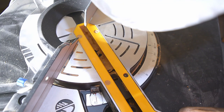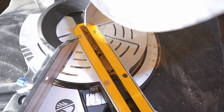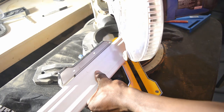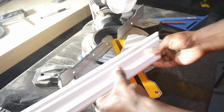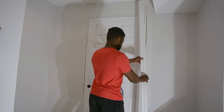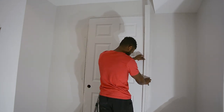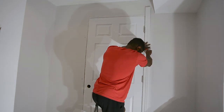I now change my miter saw to the other 45 degree angle to make the cut on the other side. Next are the sides — I align it as best as I can and make my mark on the trim. Make sure the trim is flush against the wall.